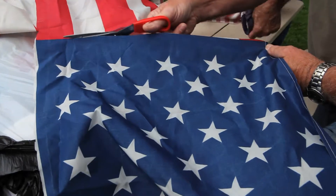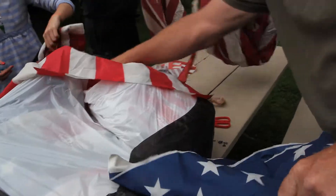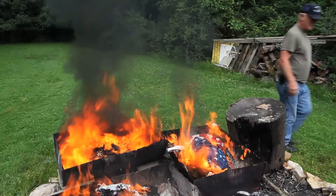The cuts are made to remove the blue field with the stars from the stripes. We separate the 13 stripes that represent the original 13 colonies, and the 50 stars to pay homage to the 50 states that together make up this great nation.